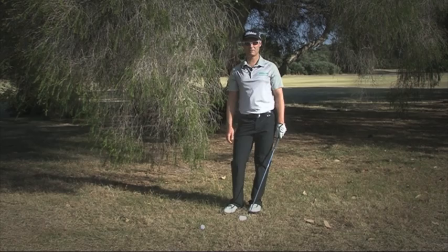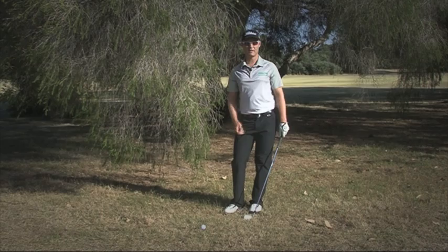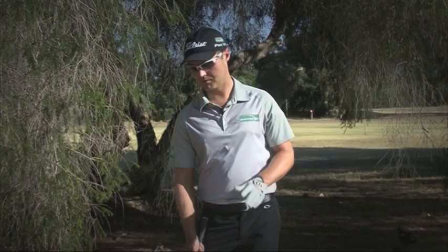Here we are, we found ourselves in the trees. Now the most important thing when you hit the ball in the trees is to stay calm. First thing in a situation like this is to make sure you get out of the trouble. So take your medicine, don't take too much on and get the ball back in the fairway into the best position and try and make par.